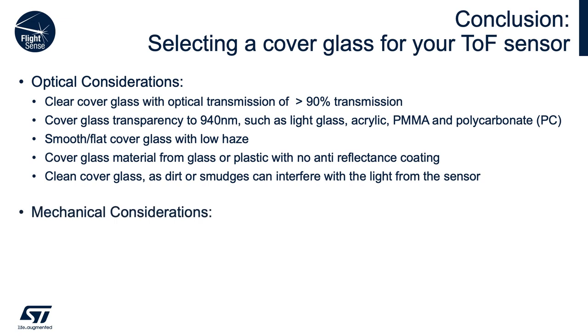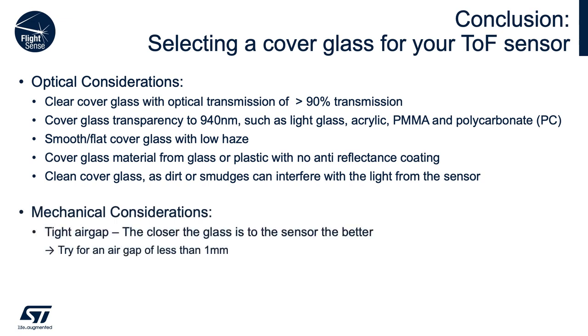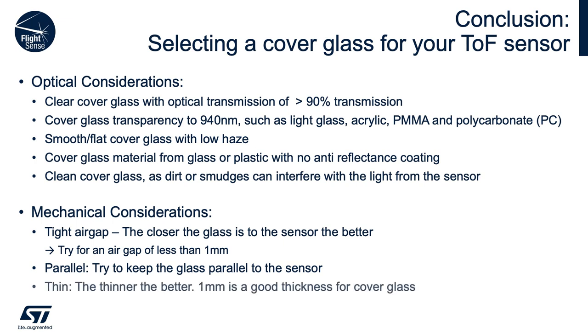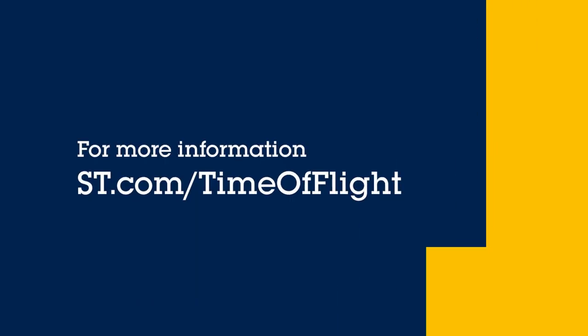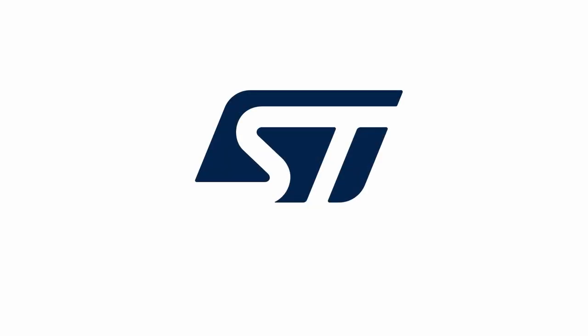Here are some mechanical considerations. Tight air gap — the closer the glass is to the sensor, the better; try for an air gap of less than one millimeter. Parallel — try to keep the glass parallel to the sensor. Thin cover glass — the thinner the better; one millimeter is a good thickness for cover glass. For more information and application support for VL53L5CX or any of our time-of-flight sensors, please refer to st.com/time-of-flight. And remember, our technology always starts with you.